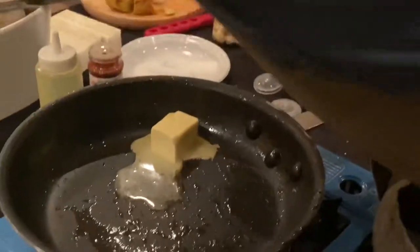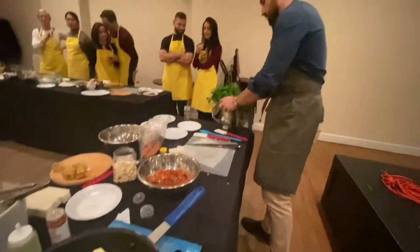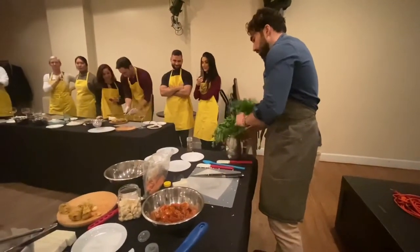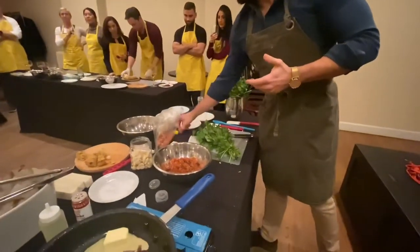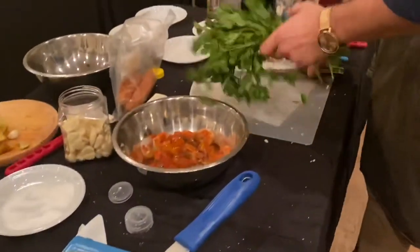Parsley. This recipe has a lot of everything, but it has a ton of flavor. Shrimp is so mild in flavor that you kind of want to increase your fats and increase all your spices so you can get more out of it.